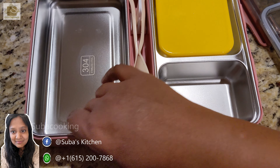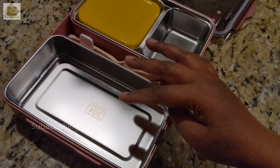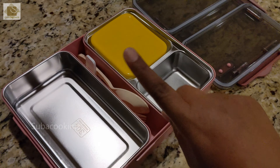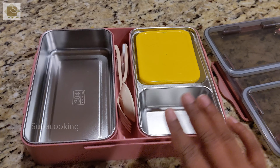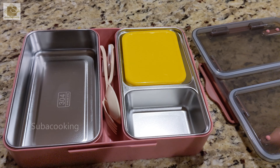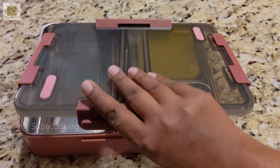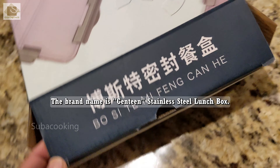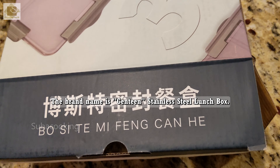In this video, you will see the new lunch box. It has attached metal. I will put it in the dishwasher. It will be done in the dishwasher. I will put it in the blue color.